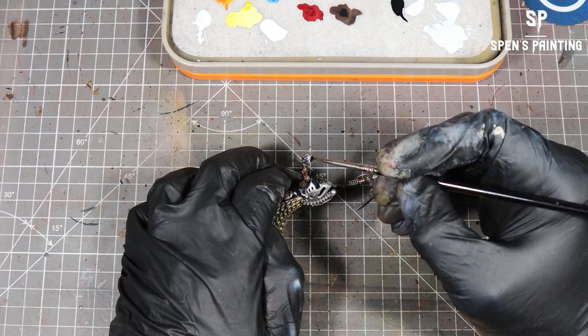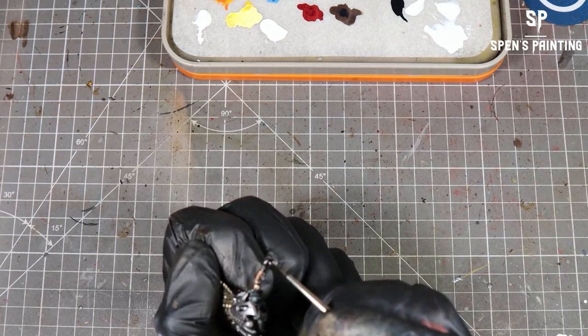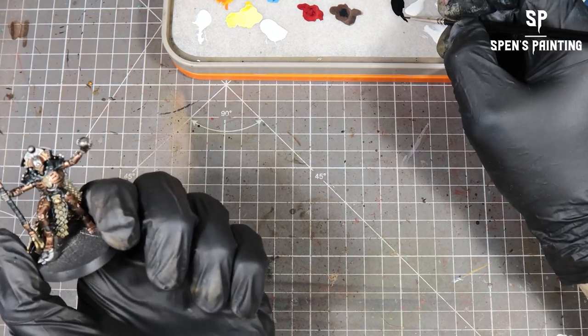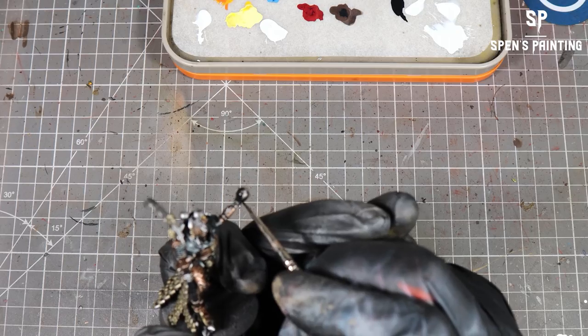You can skip this step because we do it again later on anyway, but we're going to paint in all the glow bits in black. I just included it in case you're wondering how those got black — I'll show you again when we get to that point in the video.